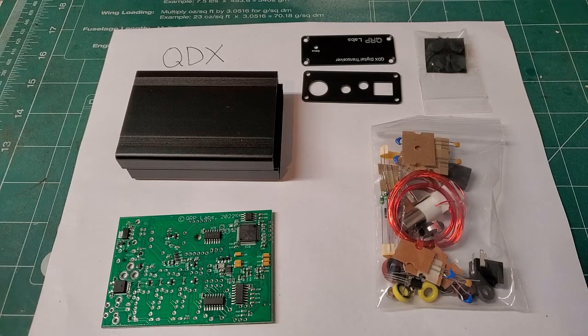It's been a while since I've built a QRP Labs kit. My daughter Ellie, AG5RC, recently bought me the QDX as a very nice present, so I thought I'd put it together in a series of videos.